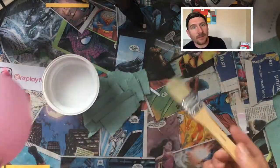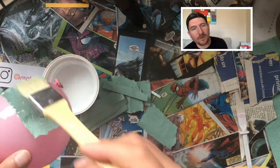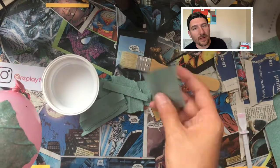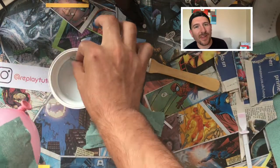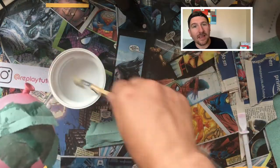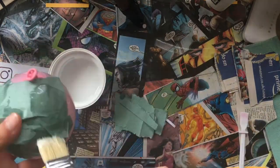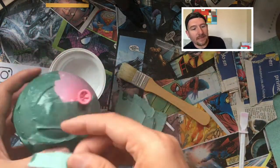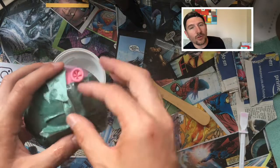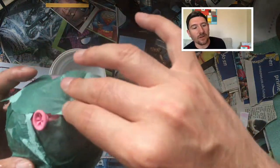First, we start by covering our balloon with paper towels. We start with paper towels because it's easier to go around the surfaces. You can use your brush or you can go straight with your hands, whatever is easier for you. One important thing to remember is to make sure that you do not cover the balloon knot, because we will use this later on to remove the balloon.